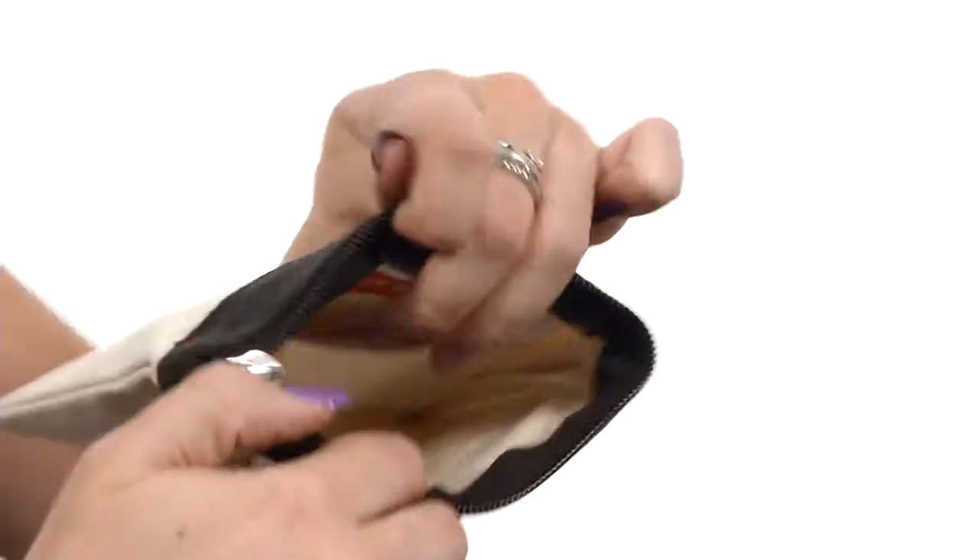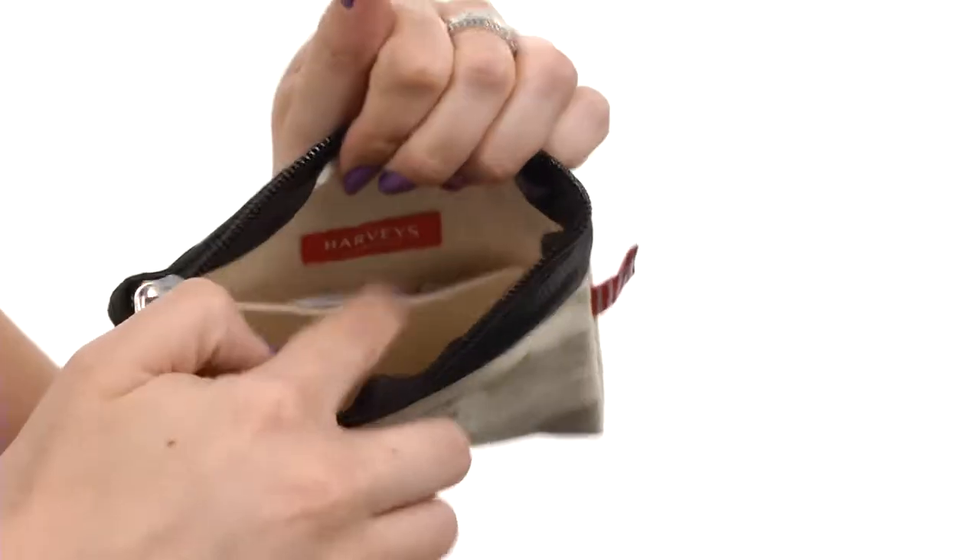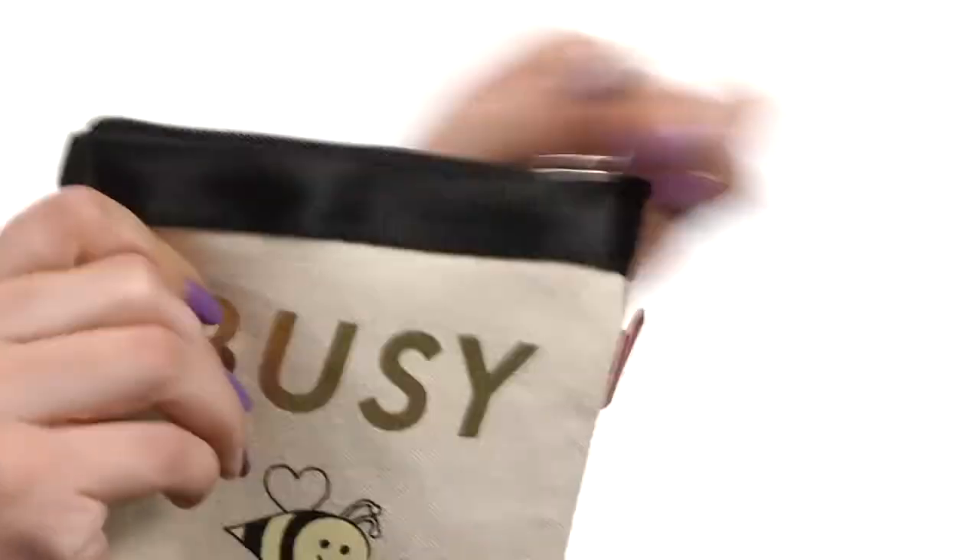There's a zip closure, and when you open that up it's got lots of space on the inside with a back slip pocket, showing off the logo detailing as well.